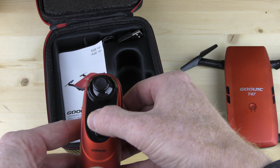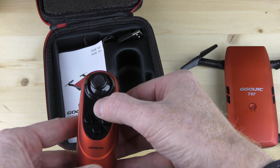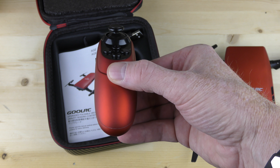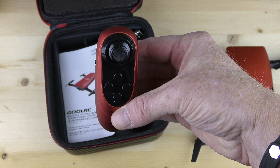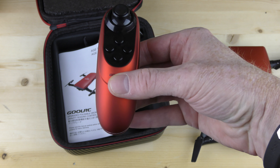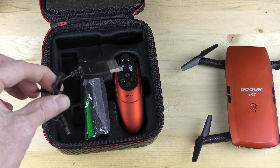This button turns your indicator lights on and off. This one turns on headless mode if you want to use it. To fly forwards and backwards, you just tilt the controller forward and the drone flies forward; tilt it back and the drone flies backward. Tilt to the right and the drone flies right; tilt to the left and it flies left. Let's charge this up and go fly it.